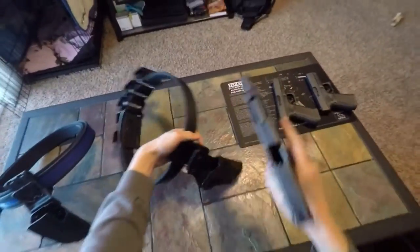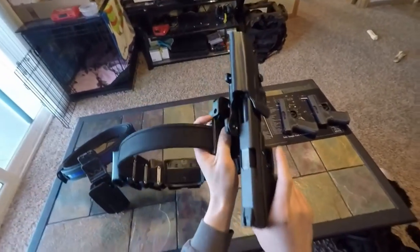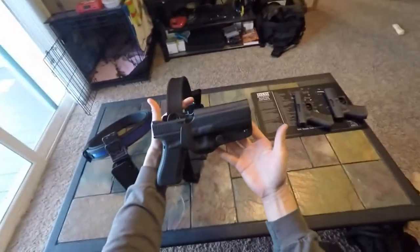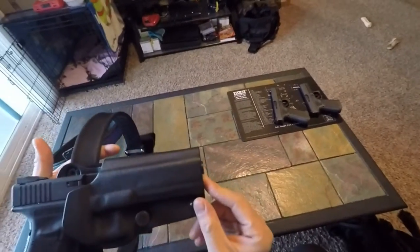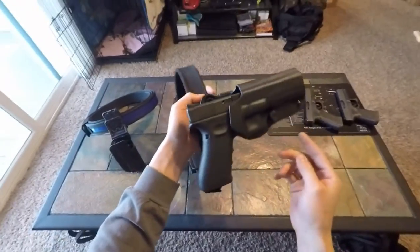And here's a 34 — it fits. The barrel sticks out just a tad, but nothing to be concerned about.